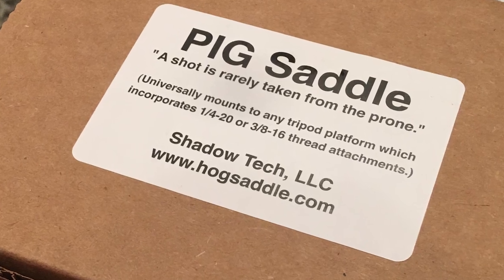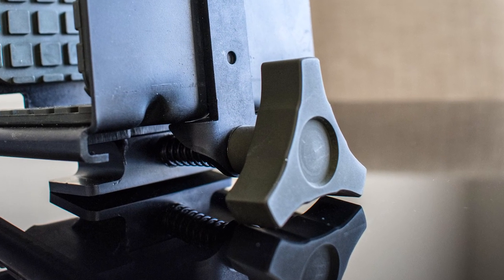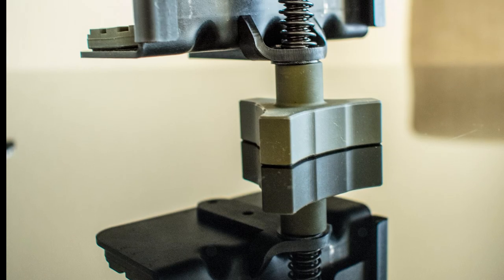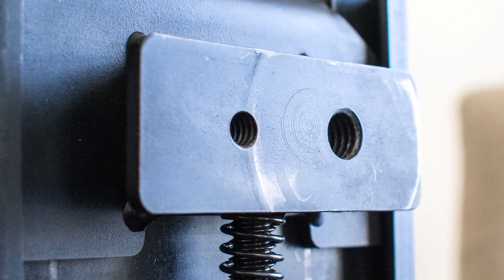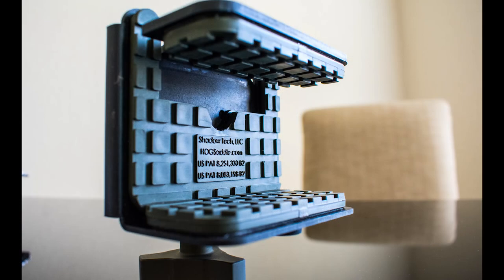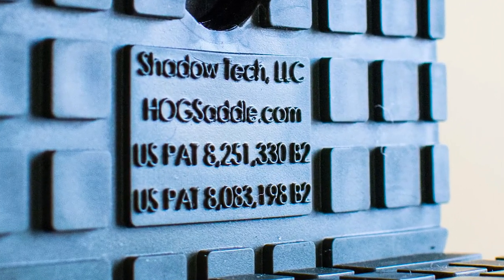For the rifle rest I chose the Pig Saddle. There are a couple reasons I chose this rest: first being the solid steel construction, it only weighs 1.4 pounds, made in the US, built for one-hand operation, uses 1.25 or 3/8 by 16 threads, and the rubber padding was used to absorb rifle recoil and reduce muzzle jump.